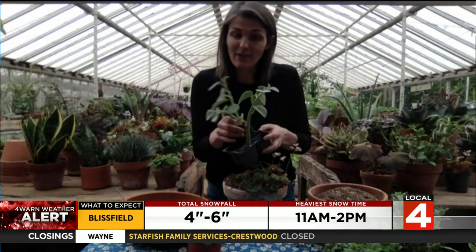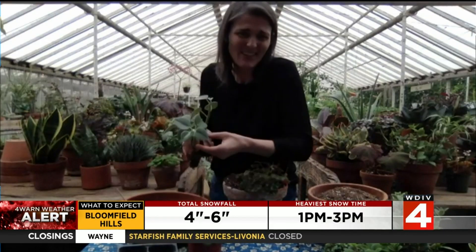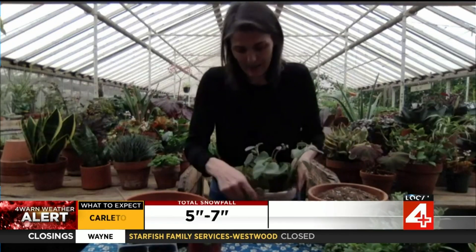Peperomias is another really great family of plants. This is the Peperomia incana, which is one of my favorites because it's fuzzy and very sweet. They also like it a little bit dry, so they are a good buddy for the begonia, and they can handle a little bit lower light as well.